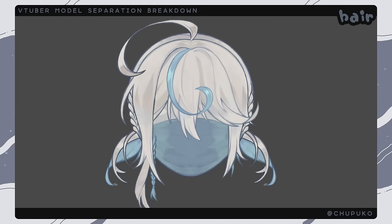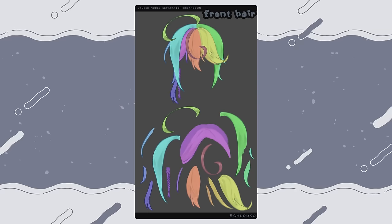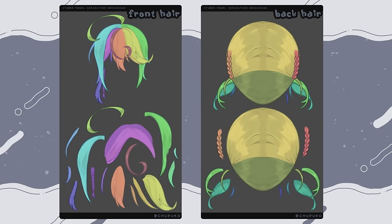Here's my hair taken out of the model so you can see the front and back. For the front hair I colored each layer so you can see how it all goes together — each strand is cut out, and strands with little flicks coming off them I like to separate. When they're separated and I rig the physics it looks a lot nicer. My back hair is more simple — I'll use underfill for the main circle shape with shading on top. My braids are separated and each little strand of my pigtails is separated too.